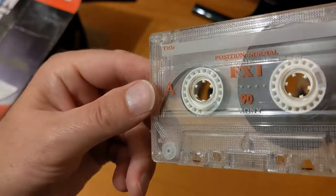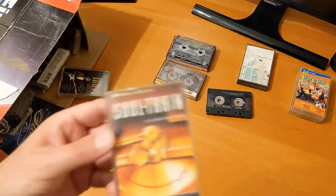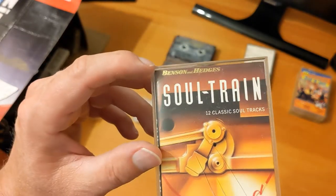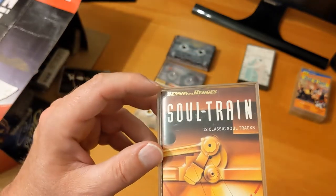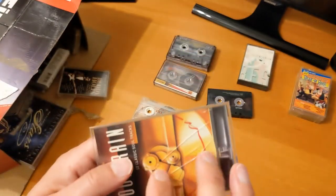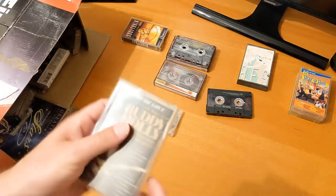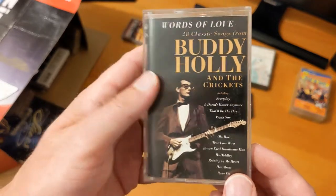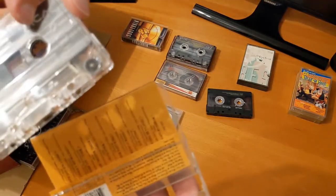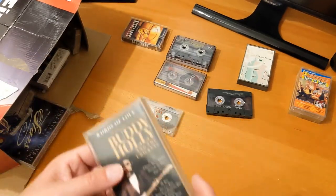We've got a Sony FX1 — 90 minutes, normal position. 'Soul Train: 12 Classic Soul Tracks,' Benson & Hedges — I'm not sure I can show this on YouTube, but that's definitely one I want to listen to. And oh, Buddy Holly — I'd probably listen to that, but only in a cassette player with automatic music search. Let's put both of those in the listening pile.